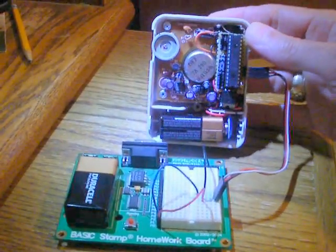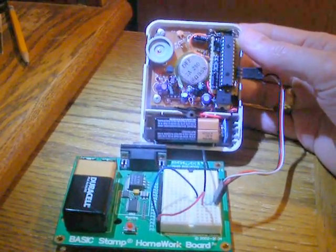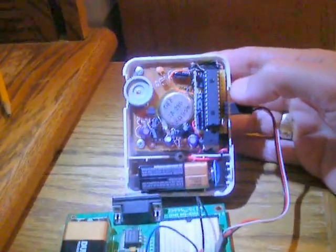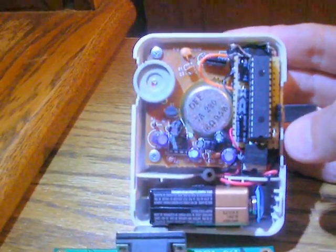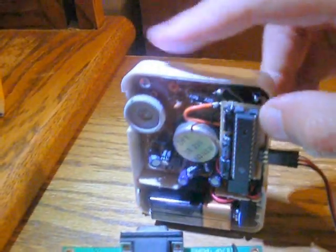The SP0512 is a one-chip text-to-speech and voice synthesizer all in one. So I built it on a small PC board, probably about three-quarter inch wide by maybe two inches long. The only exotic part besides the 512 chip itself is a 3.3-volt regulator, so that it is powered off the same 9-volt battery that powers the amplifier.